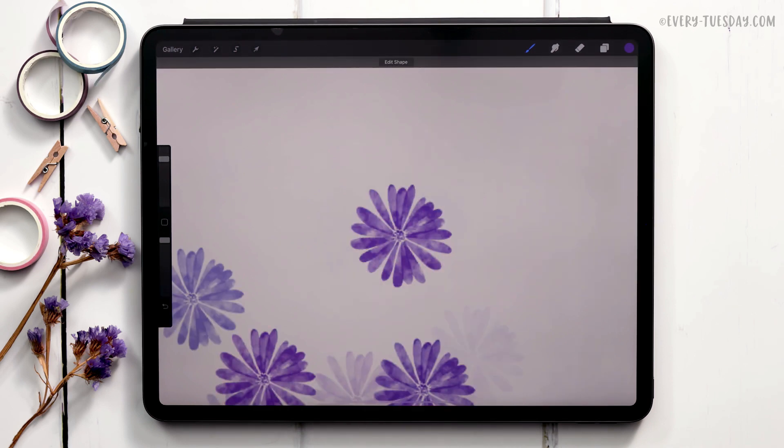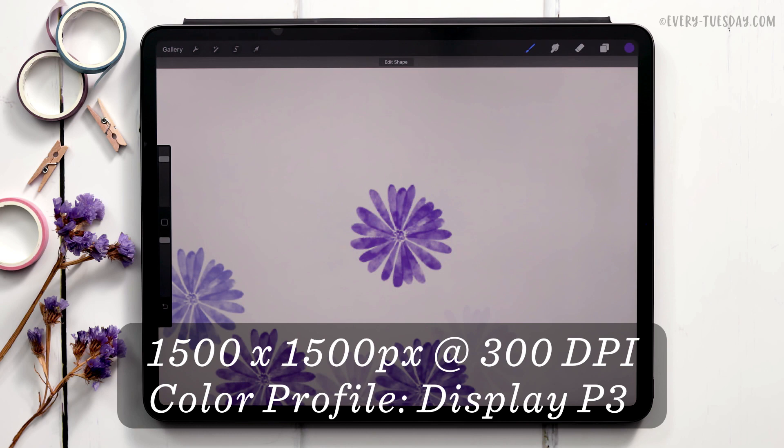I'm going to create this brush on a canvas that's 1500 pixels by 1500 pixels at 300 dpi. I work in the Display P3 color profile, but if you're on an older iPad and don't have access to that, the default sRGB color profile is totally fine.